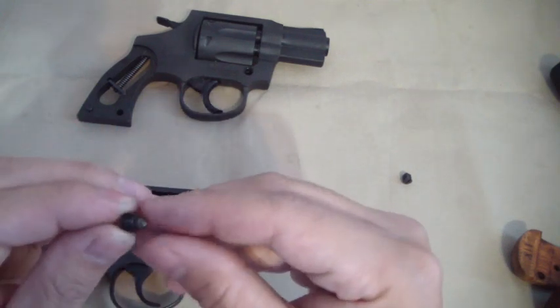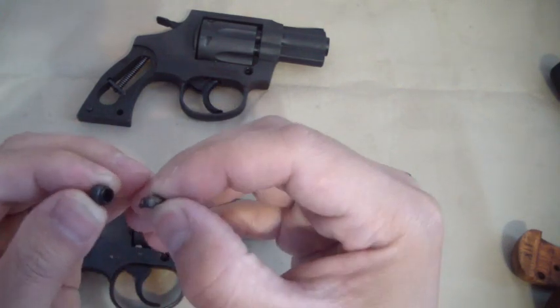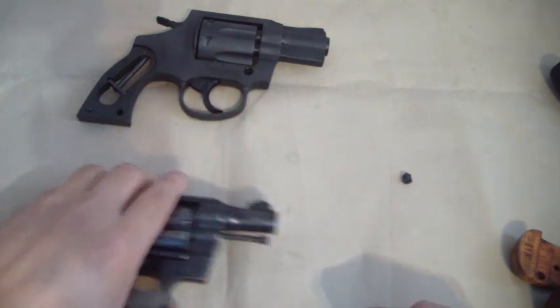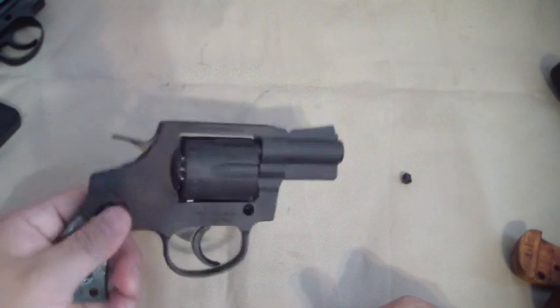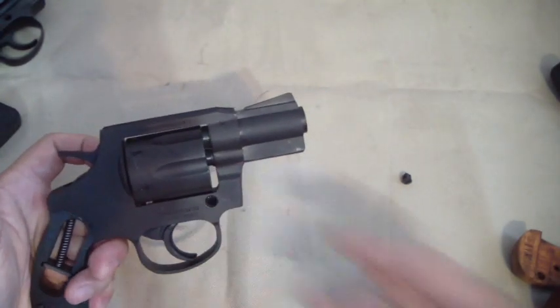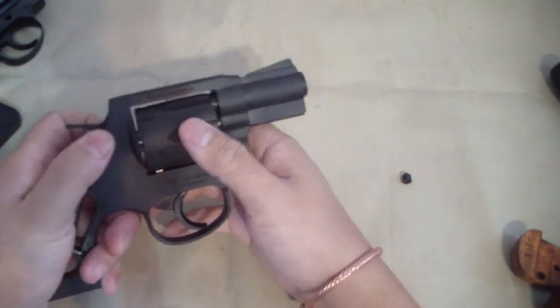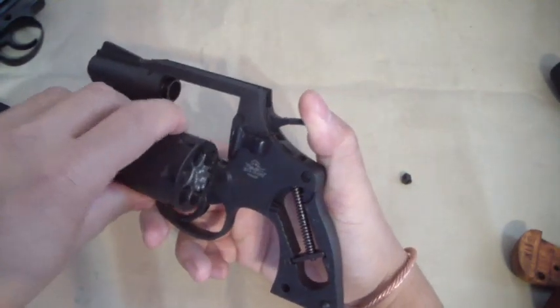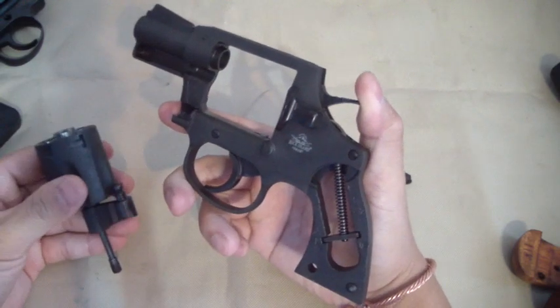There it is on the Colt, and it pulls out just like that. There's more grease in this one. So we've taken out the cap with the spring and everything.